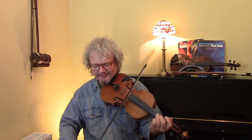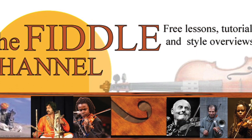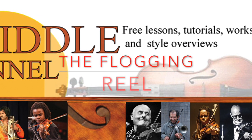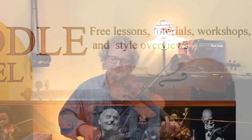Hi, I'm Chris Hague and this is the Fiddle Channel, and today I'm going to play the Flogging Reel. It's an interesting reel — it's in three parts, and the first two parts are normally repeated.